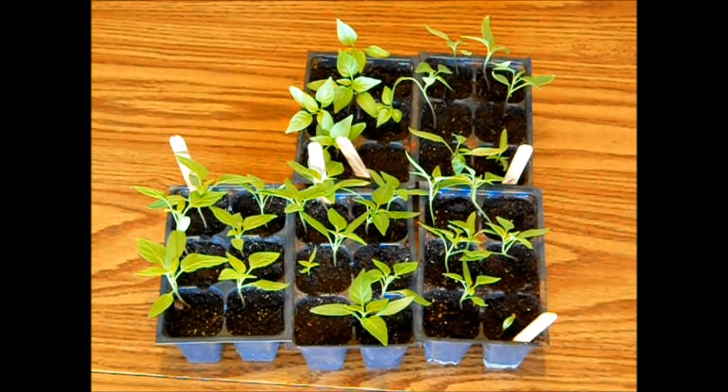What's up YouTube? Today I'm going to show you how to transplant your pepper plants into cups. These cups will be their new home until we plant them in the garden in a couple months. It's really easy to do and I'll show you how to do it next.